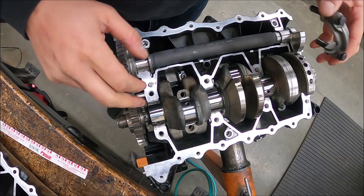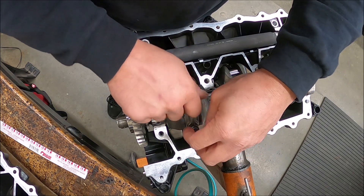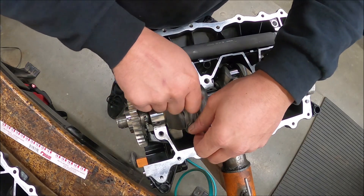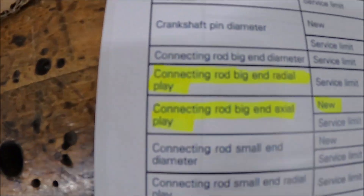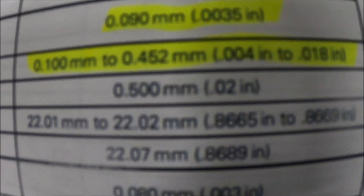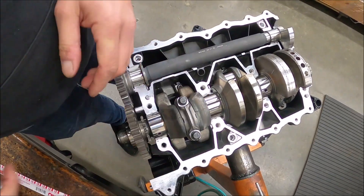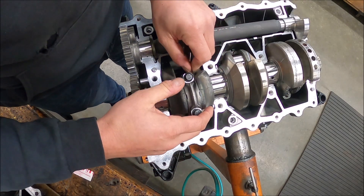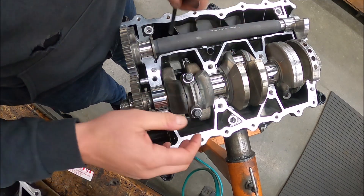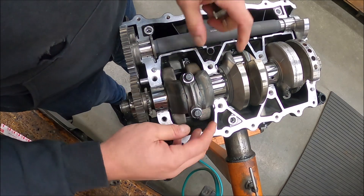Before we get to the mains, I'm going to check the axial clearance on the connecting rod using a feeler gauge. We're going to tighten this back down, torque it, then check our clearance. You want your connecting rod axial play to be 0.004 to 0.018 inches, which is 0.1 to 0.452 millimeters. Push the rod to one side and make sure the feeler gauge fits in all the way around — it does, so we're wider than the minimum. We can't get the larger gauge in, so we are right within spec.